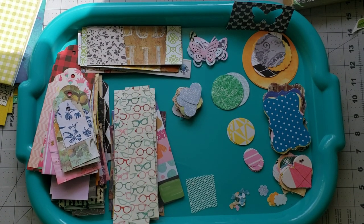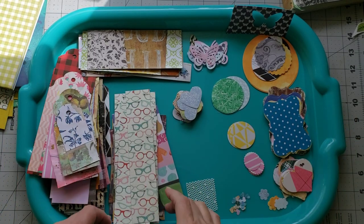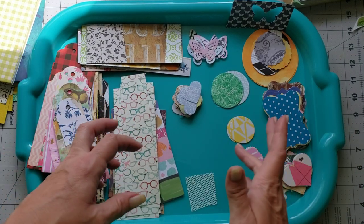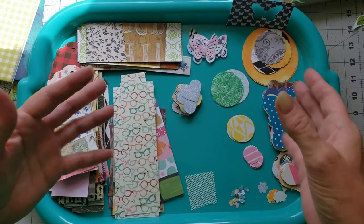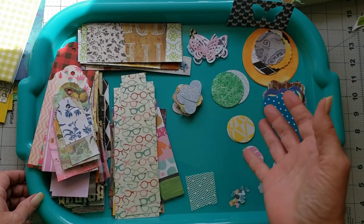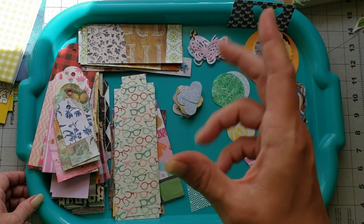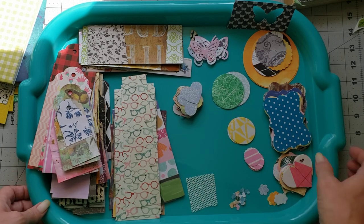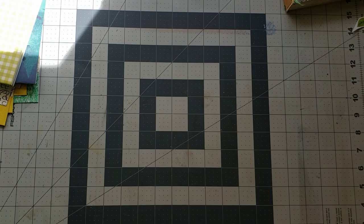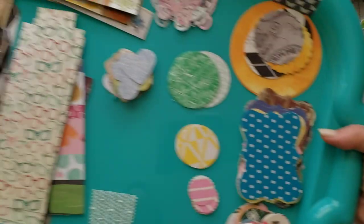Hey y'all, it's Diane with Shawcraft 1 and my old barn door, and I'm back again playing with scraps. I thought I'd show you a few more things that I do with my scraps before we get into the ephemera making - just to give you some ideas of things you can do to prepare your scrap box. We'll do that first today and then we'll start making some stuff as we go. It's just a craft with me, playing along as we go.